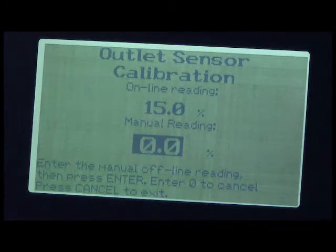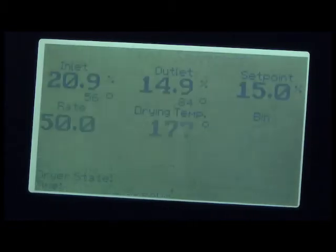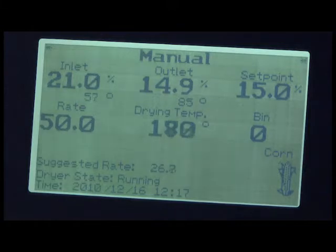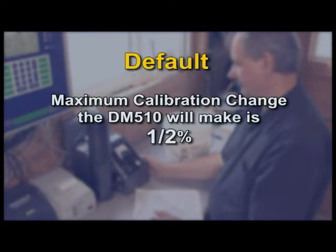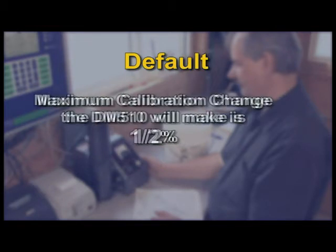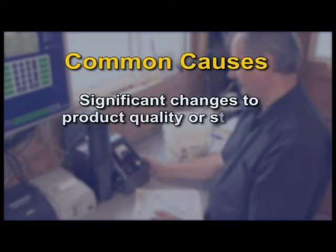H: Once selected, the moisture calculation will display. I: Enter your moisture value and press Enter. The Dryer Master will automatically update its moisture calculation formula. Note: by default, the maximum calibration change the Dryer Master will make is 1.5%. This is to prevent erroneous key entries or occasional bad samples from disrupting the operation. In practice, errors should be less than 1% on average. There may be instances where readings are significantly in error requiring more drastic steps — significant changes in product quality or start-ups are the most likely causes.